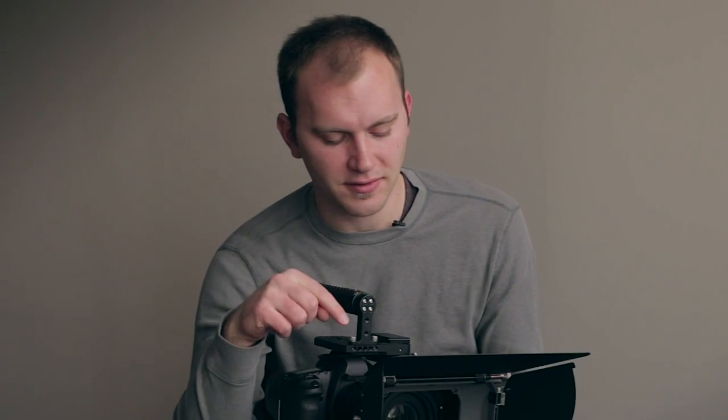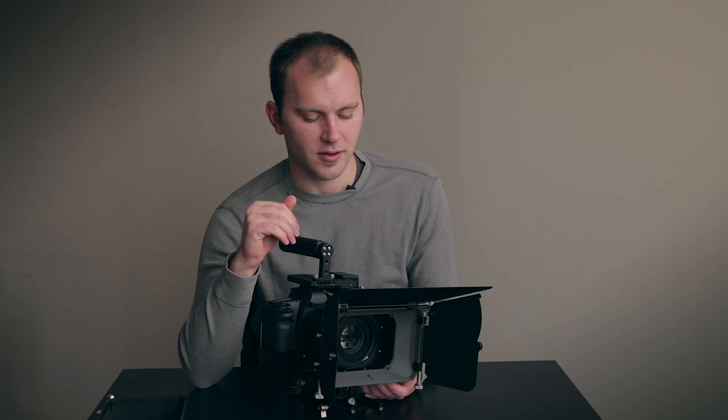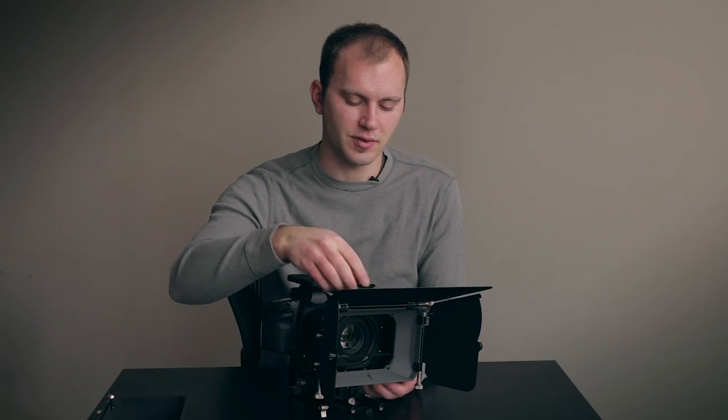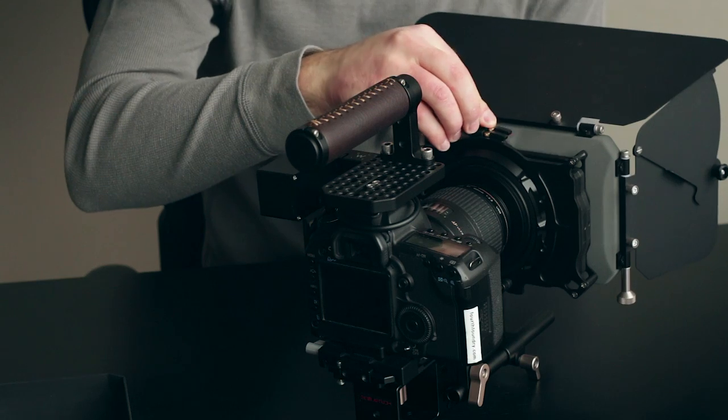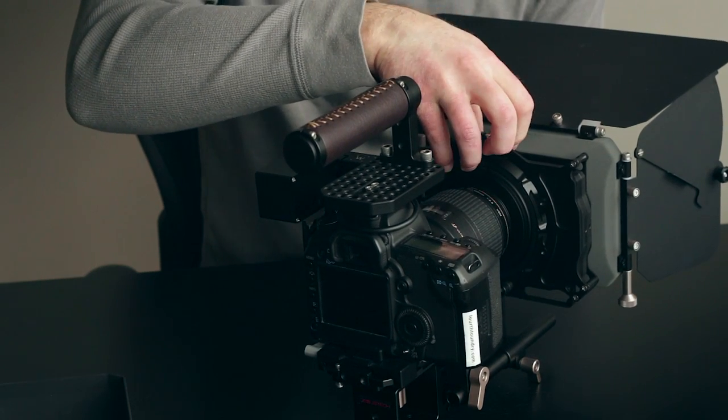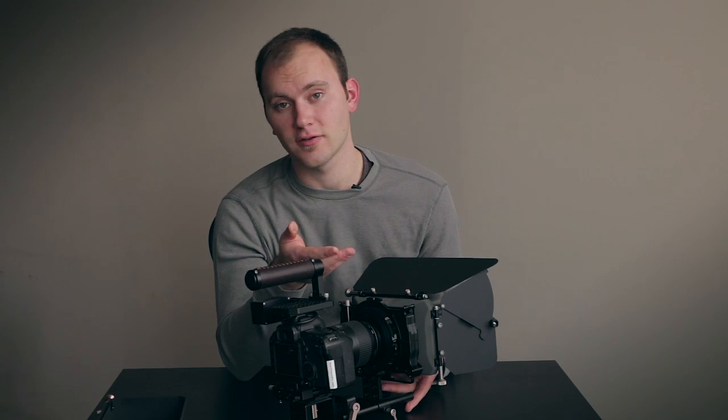The other nice thing about this matte box is that it can actually drop the filters down as opposed to only up. For example, let's say you have a grad filter and you want to do a horizon on a shot. Obviously the grad is going to start at the top with dark and slowly fade to transparent. On this particular matte box, you can simply adjust it height-wise — going up a little bit or dropping it down below the lens — so that you can adjust the height of your grad.